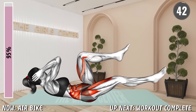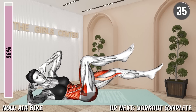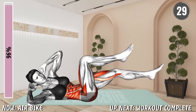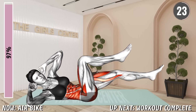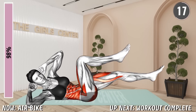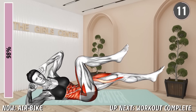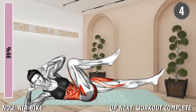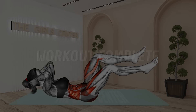Next exercise. Lie on your back with your arms behind your head and elbows bent. Lift your legs off the floor and bend your knees. Lift your upper body off the floor. Bring the opposite knee and elbow together and extend the other leg toward the floor. Alternate between the sides. 20 seconds. 10 seconds. Rest. Workout complete!